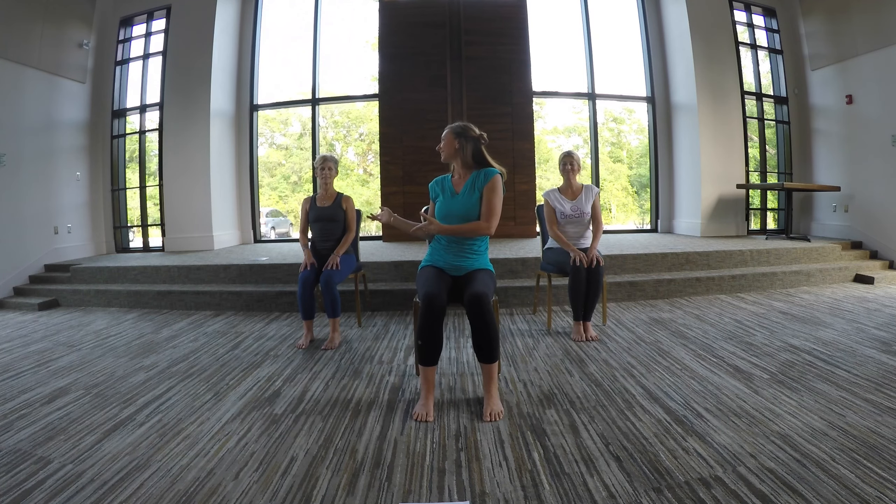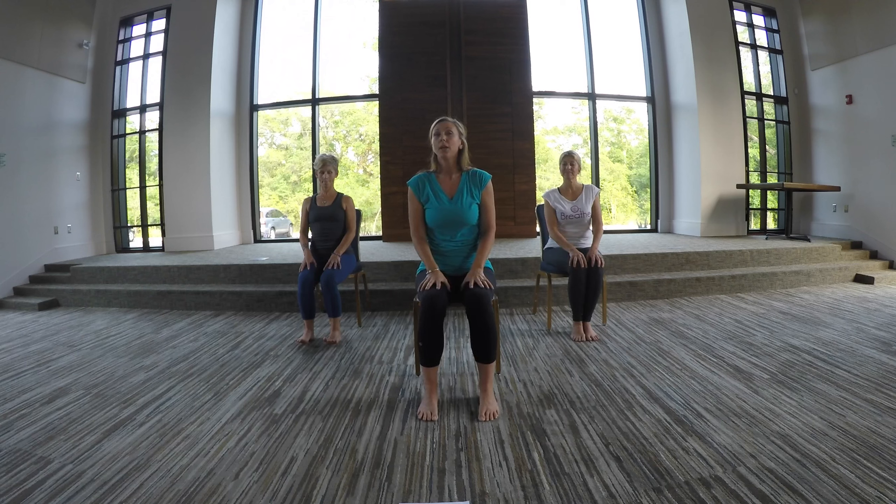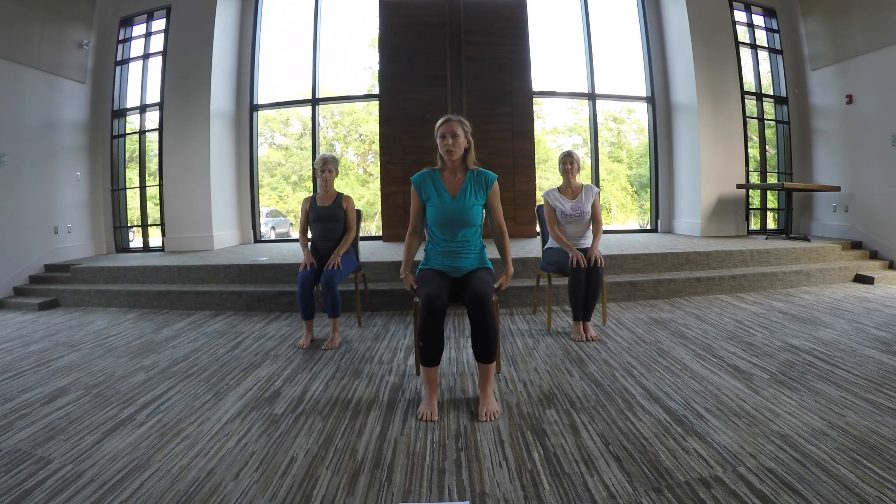Hi, everyone. Thanks so much for joining us for this yoga snack. My name is Miss Lee, Miss Elise, and Miss Dawn. And in this yoga snack, we're going to be moving our body but in our chair.